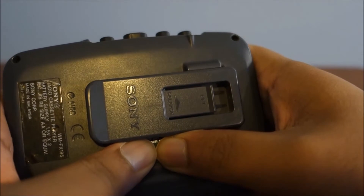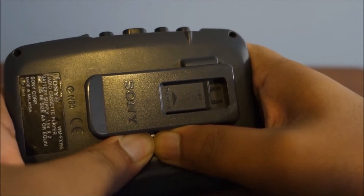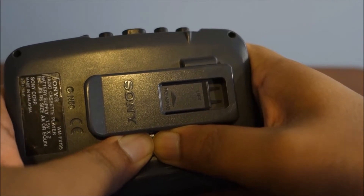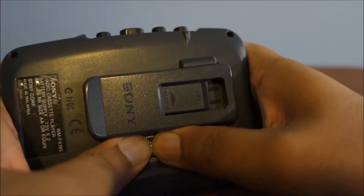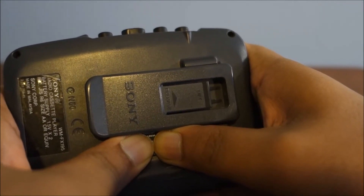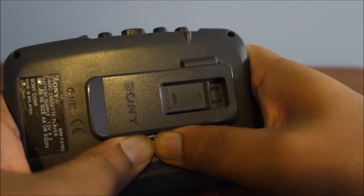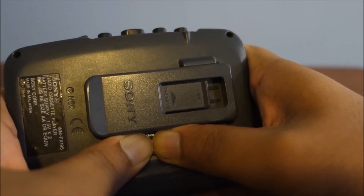All right, so three, two, one, go. Already I heard some slight creaking there — that could just be because of my fingers kind of moving. But there definitely is some slight creaking. Nothing major. It just feels like I'm hitting a piece of plastic. Okay, so another creak there.